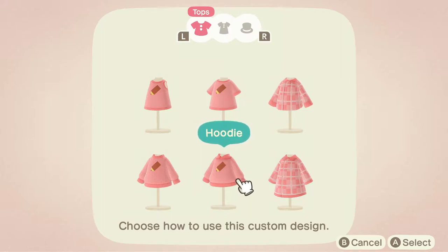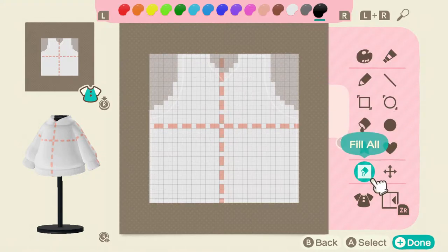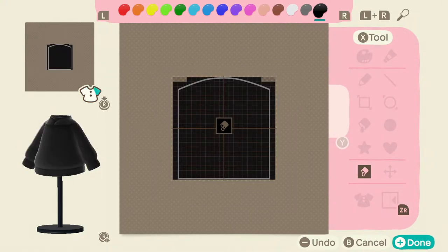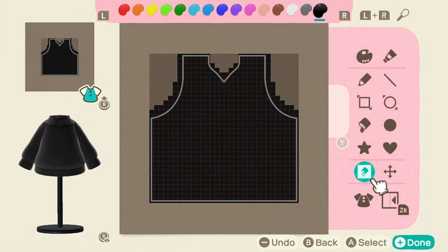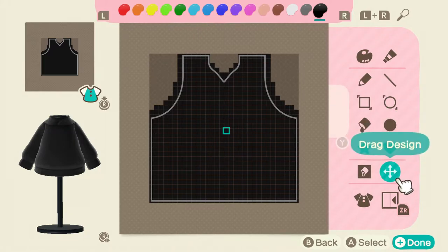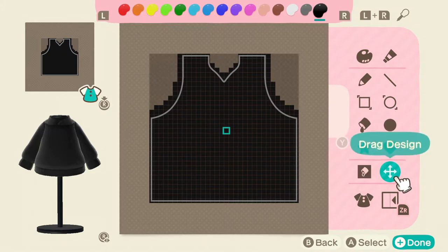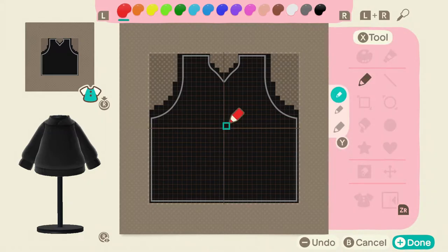Let's go ahead and make a hoodie. The first thing you want to do is go all the way over to black. Change your tool to the fill all button and then just fill in every part of the outfit. Once you've done that, head back to the front. I say we start by making the R, because if you make the R but it's in the wrong spot, you can use the drag design to drag the R around and fit it. But if you start building everything else, everything else is going to move all at once, so that's not good.